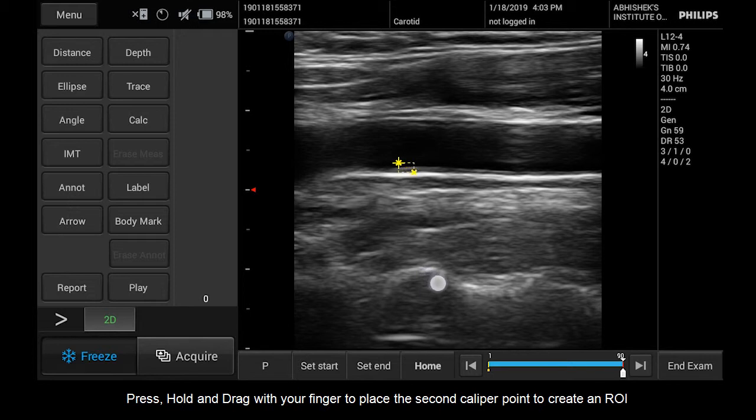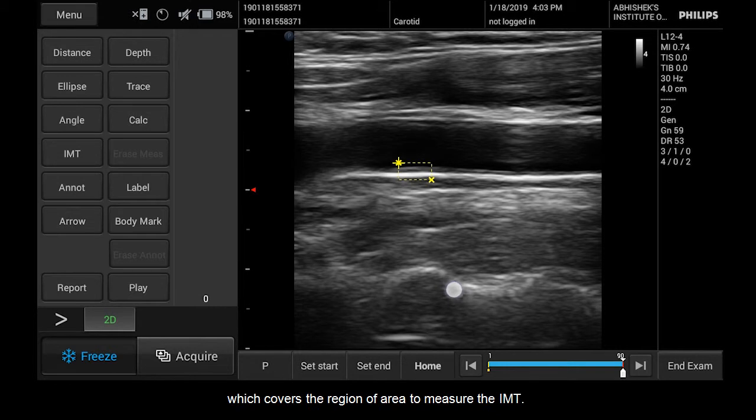Press, hold, and drag with your finger to place the second caliper point to create an ROI, which covers the region of area to measure the IMT.